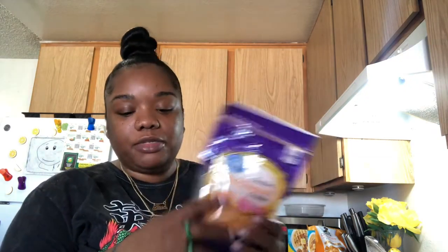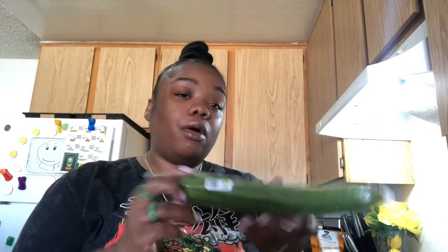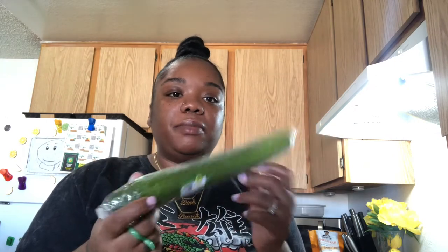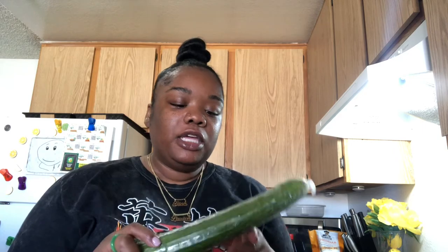I got some cheese — Jayvon wanted some shredded cheese. I got him some hot dogs for lunch during school break. This is the cucumber I was talking about — it says Mexico on it. These taste way different to me than the other cucumbers. I've seen people use them in seafood mukbangs and it tastes better. This one is for my spring rolls.